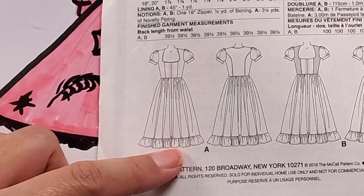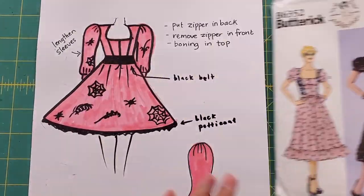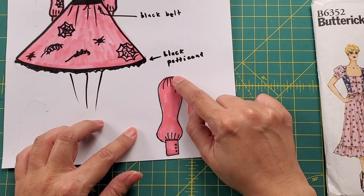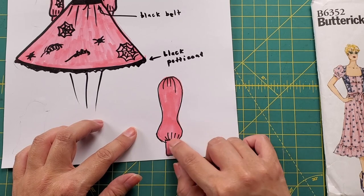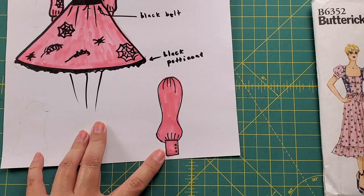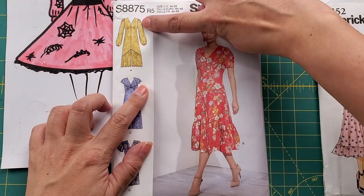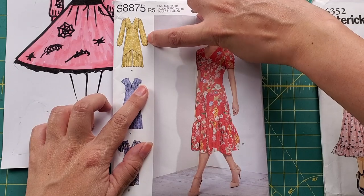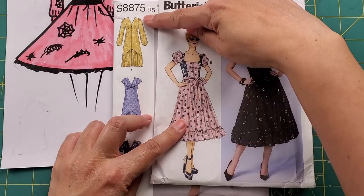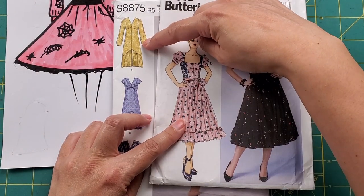Short sleeves are not ideal for a wedding outside in the evening at the end of October. I love a dramatic sleeve, so my plan is to lengthen the sleeve down to the bottom of my arms, create gathers by the wrist, and have a long cuff. I found another pattern in my stash that has the type of sleeve I'm looking for — puffy at the top and the bottom at the wrist. I'll shorten that sleeve about three inches to allow for the long cuff.